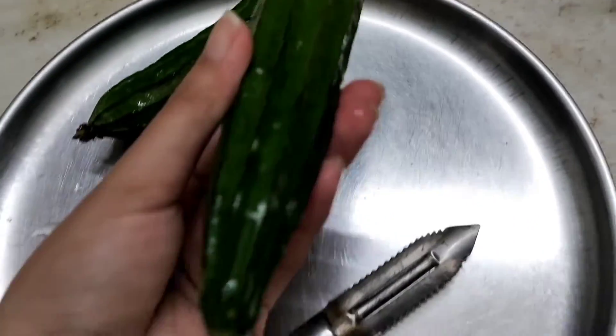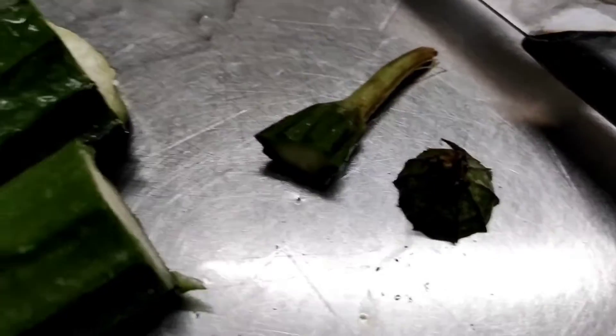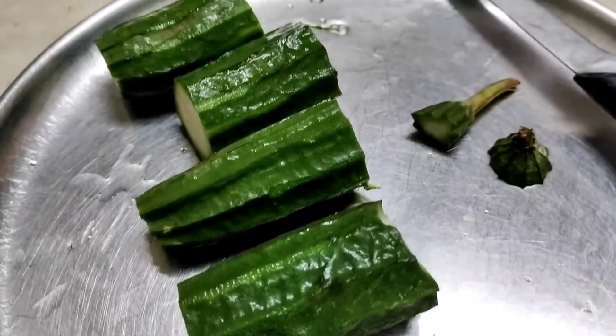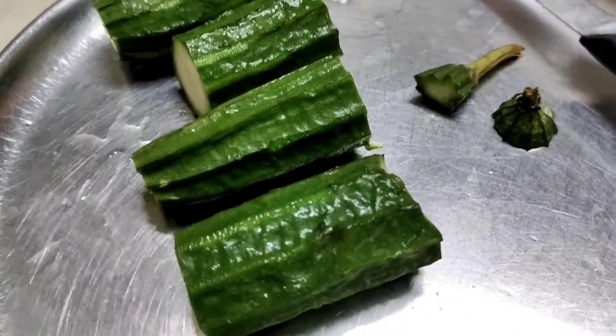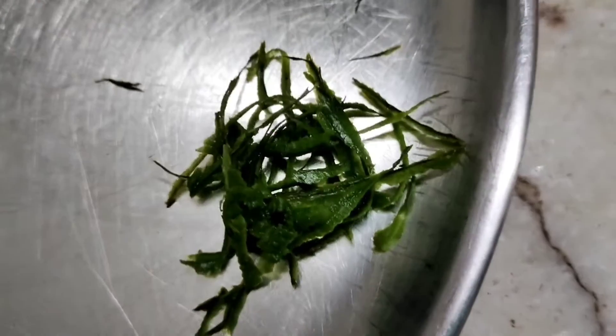The very first step is to wash the gourd with normal drinking water. Cut the top and bottom part of it and cut into 4 pieces. Slightly peel off the skin, not completely, because you need that crunchiness.